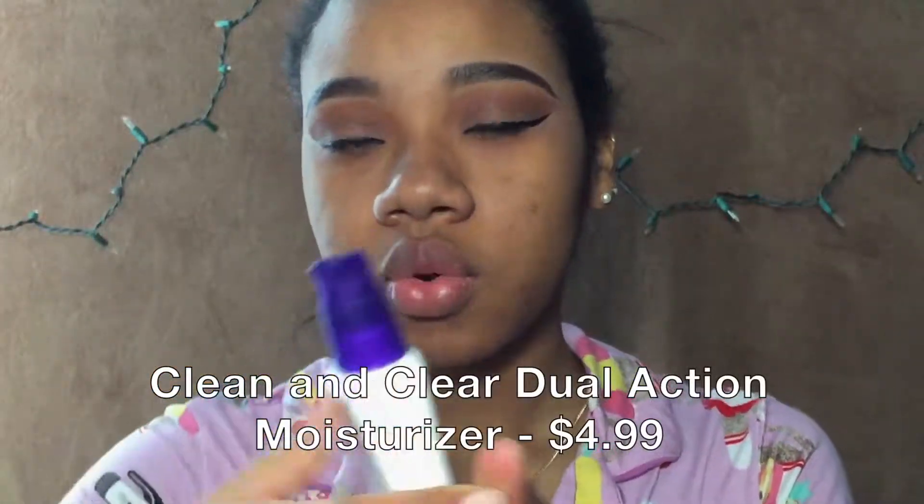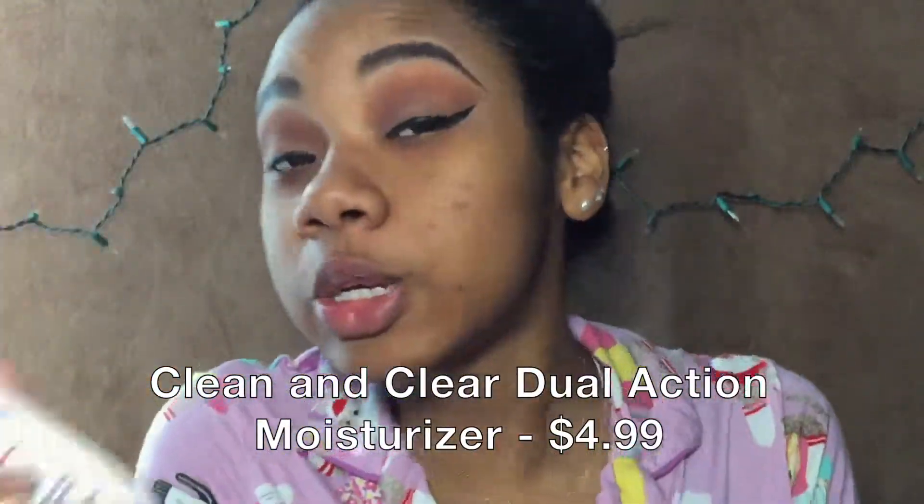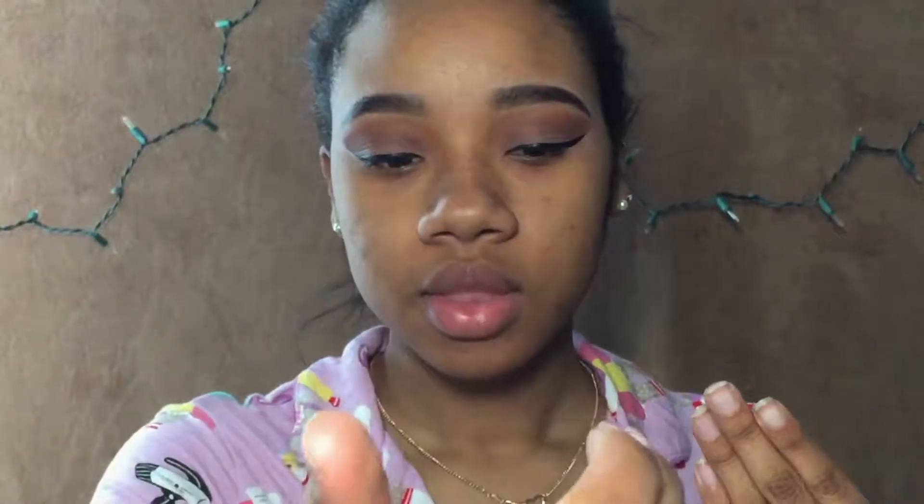For moisturizer I'm not using anything new — well, it was new in the last video. This is the Clean & Clear Dual Action Moisturizer. I didn't buy this with my birthday makeup, but I have been using it with the Soap & Glory face wash and it's a really nice product.